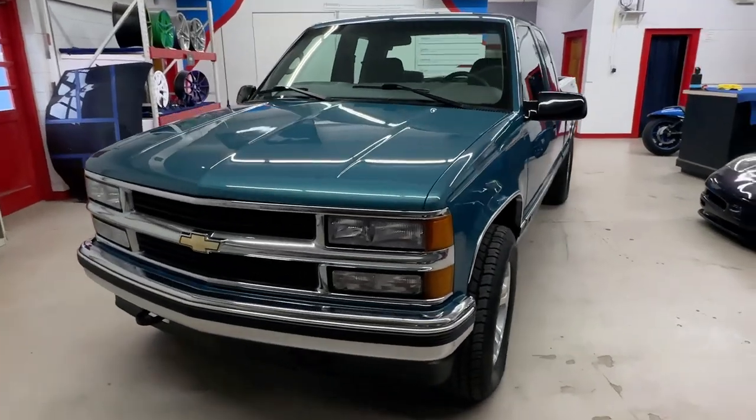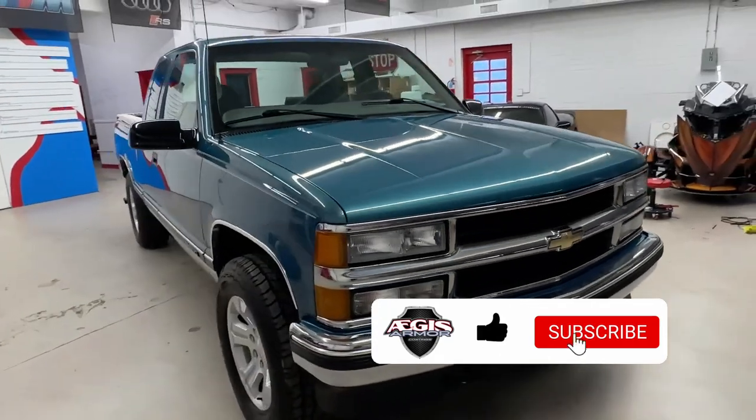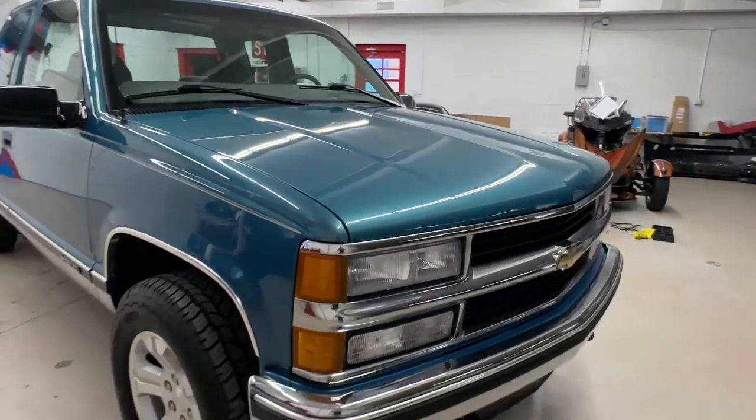Hello again, welcome back to Aegis Armor. In today's video we're taking a look at this 1998 Chevy Silverado in a teal metallic. The vehicle was repainted at some point in its life, but you can see the paint was in pretty rough condition as you can see in these pop-up pictures.